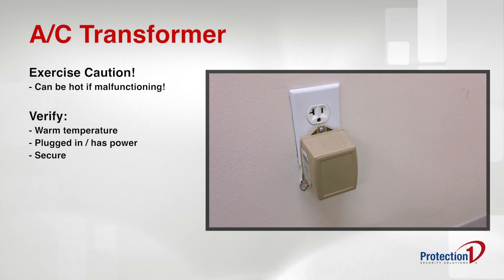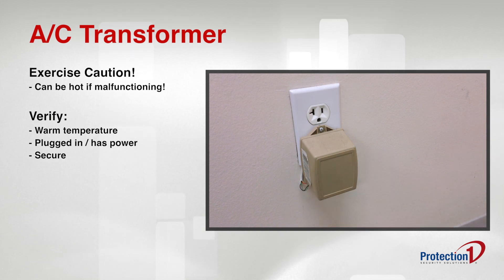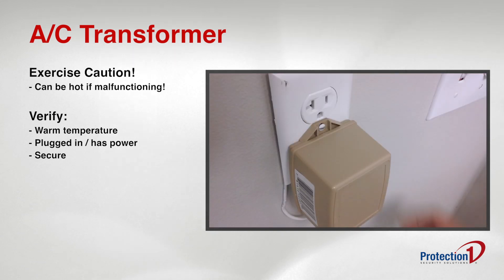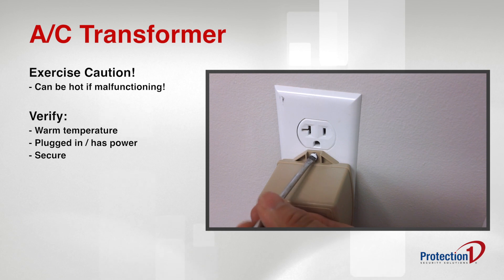Once you have located the power supply, touch it with the back of your hand to test its temperature. It should be warm to the touch, but not uncomfortably hot. Then verify that the power supply is plugged in and secure. If the transformer is not plugged in, plug it in and secure it in its place.